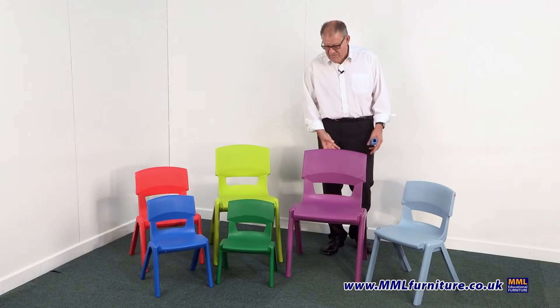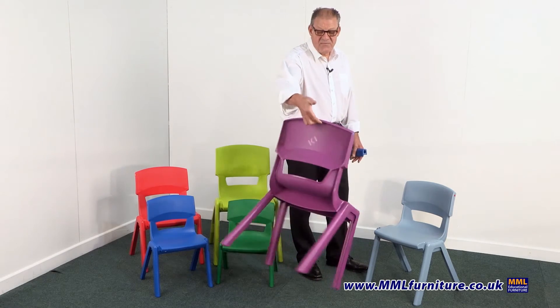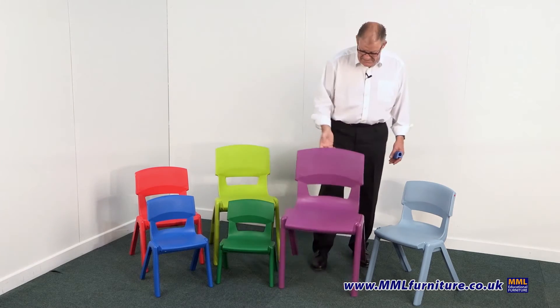To show you how lightweight these chairs are and how easy they are to move around, it's simply a case of putting fingers under the back lip. Because the legs are hollow and the nature of the construction, they're easy to move around.